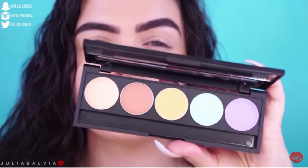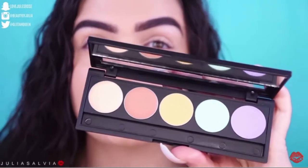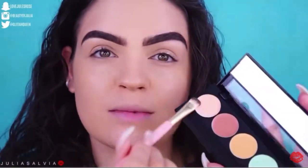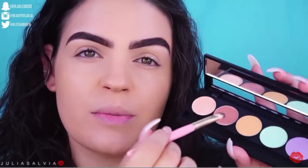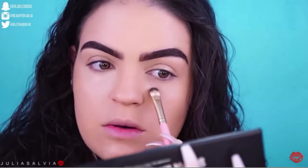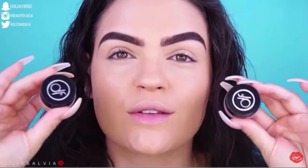If your under eyes are a little more blue or purple, this reddish tone is going to cancel out that color so that when you conceal on top it looks perfectly smooth — no tint, just nice and bright. I'm a little lighter-skinned and my under-eye bags aren't that dark, so I'm just using the peachy shade. If my bags were darker I would use more of the reddish concealer. I like to take a flat brush and use just a little bit — I don't want the concealer to be too thick. I blend that out and you can already see it brightens underneath my eyes. I look a lot more alive!